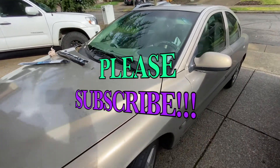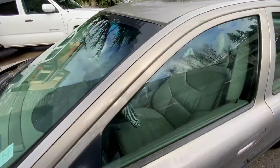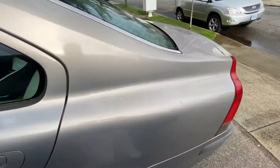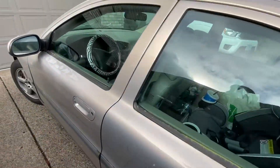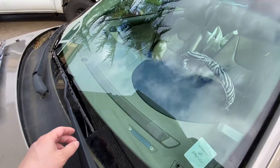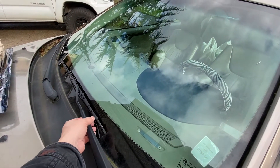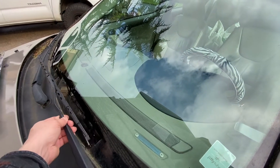Today I'll be changing wiper blades on this Volvo S60. If you have a similar car, stay tuned — I'll show you how to change wiper blades. Also don't forget to subscribe, that will help me grow my channel. Comment below if you have any questions.